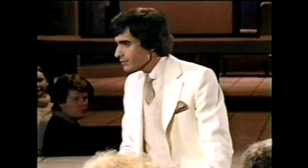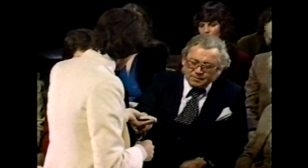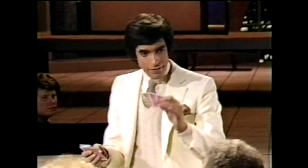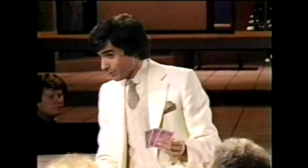You've all heard of marked cards — that's where you can tell one card from the other by little markings on the back. Those cards aren't marked, are they? No, they look perfectly normal. And they are perfectly normal. But I'm going to show you the newest methods of marking cards. We'll be able to tell these three cards from the rest of the deck by the newest methods of marking cards.